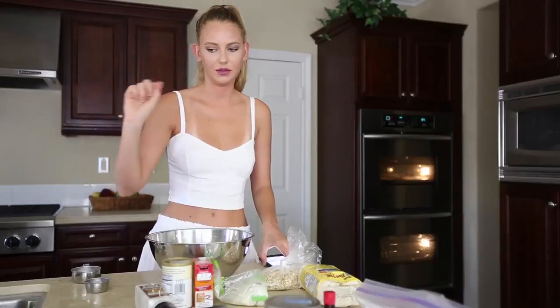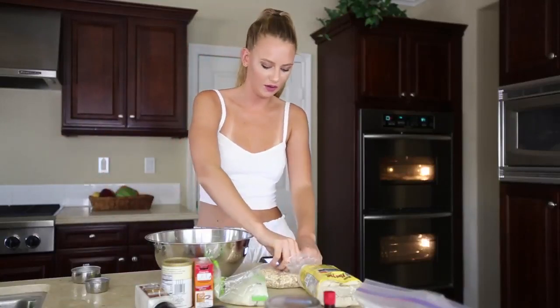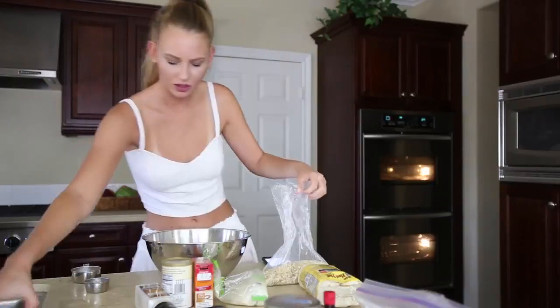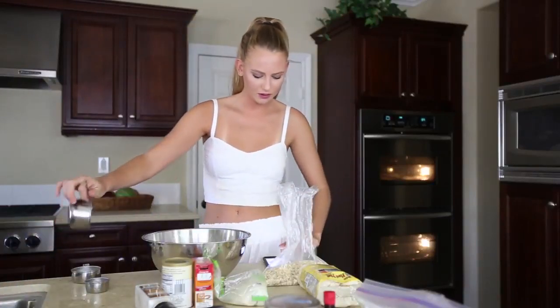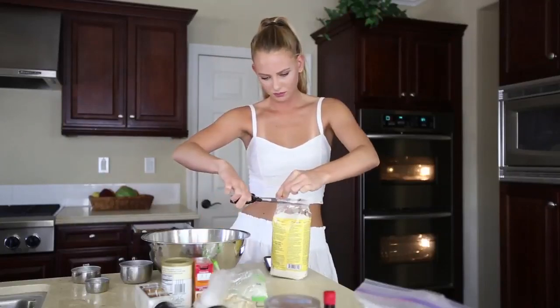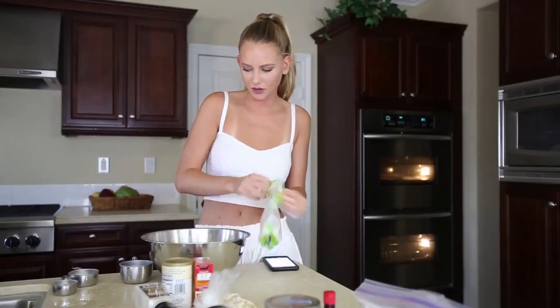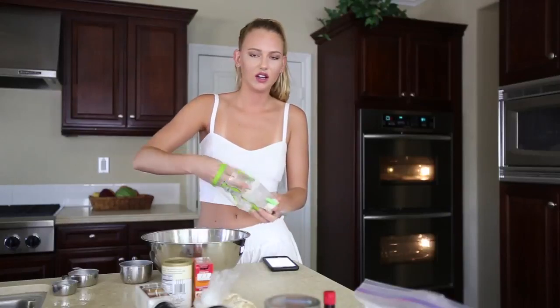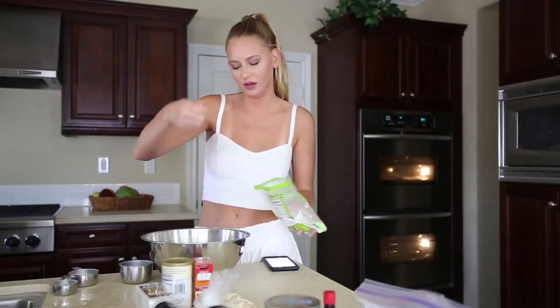Do you think one recipe can go smoothly? We can't even open up this oat bag. Think positive — this is going to go great. In you go. I don't like measuring coconut; I just like to eyeball it, so a good handful. Coconut shavings are the best in cookies.